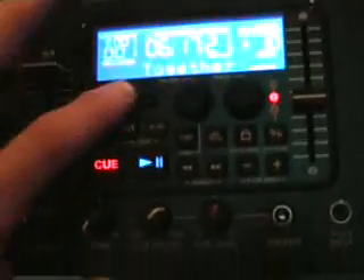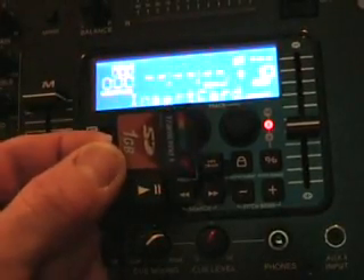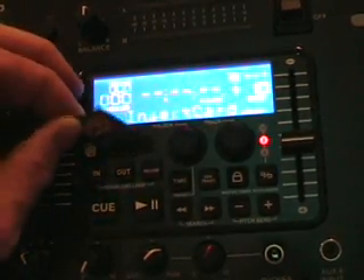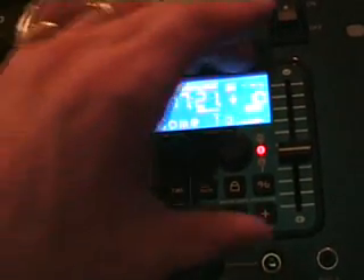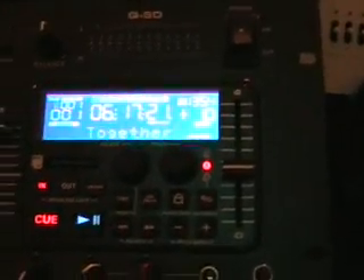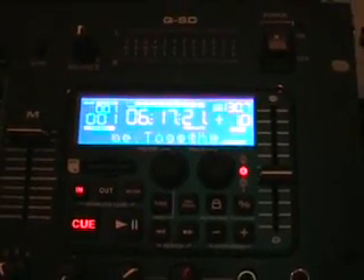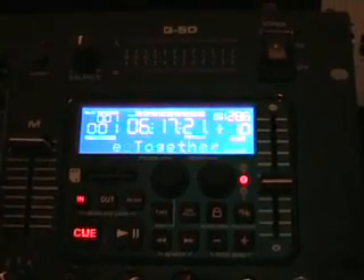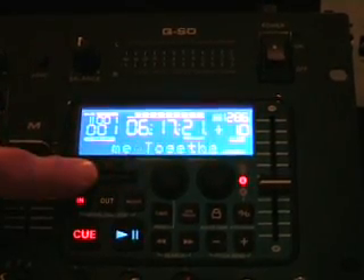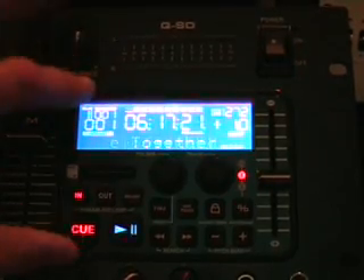This is the fun bit — what I actually like about this specific mixer — because no longer is this just a mixer, it's actually a player as well. If I press that and pull it out, that is an SD card, the kind you'd find in most cameras. This unit will take anything up to a 4GB card. Theoretically, this is like a CD player. What you can do is transfer music from your PC, put it on the card, and then it will read it and you can play it through this mixer.